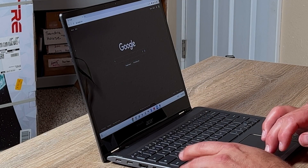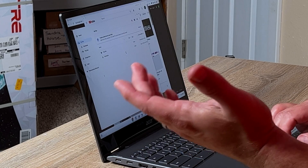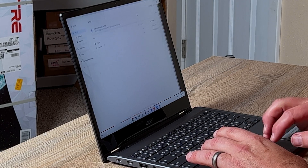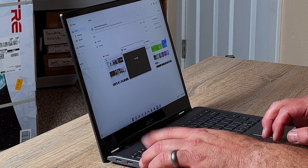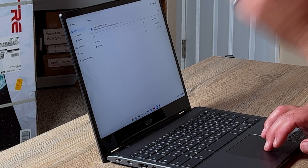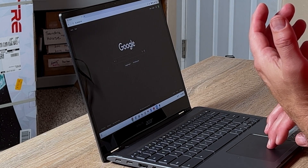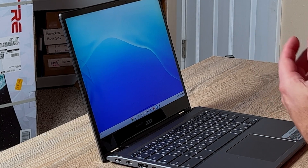As far as responsiveness, with that 11th gen i5 processor it chews through anything I throw at it. The regular apps included with Chrome OS all start up and launch extremely quickly. There's no problem doing any kind of multitasking — everything is very fast. It works great with Chrome OS apps, and it also works great with Android apps and Linux apps. I do have Linux installed on here and everything works great.